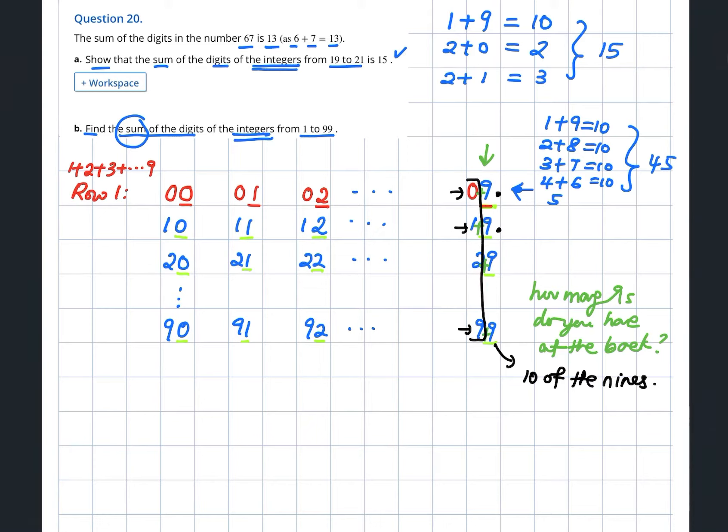The front part of that column is 0+1+2+...+9, which is 45. So this column gives you 45 plus 10 times 9. For the column ending in 2, it's still 45 but 10 times 2. For the column ending in 1, it's 45 plus 10 times 1. You can see the pattern forming.